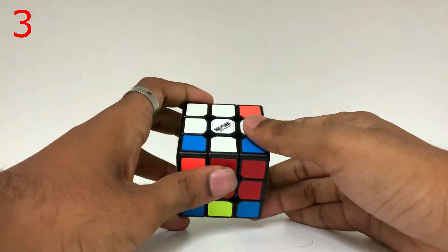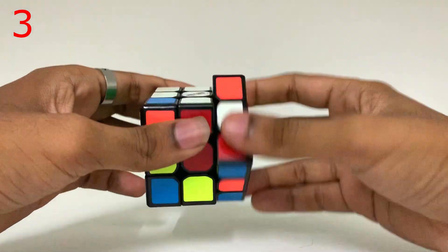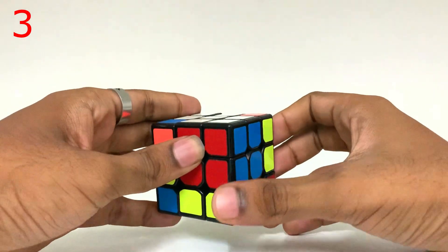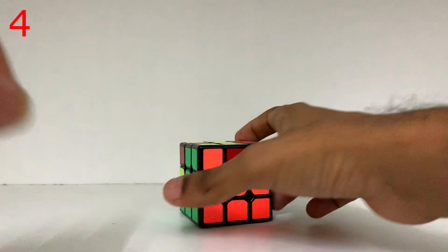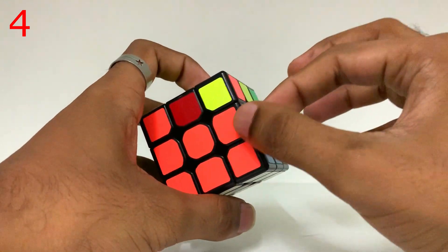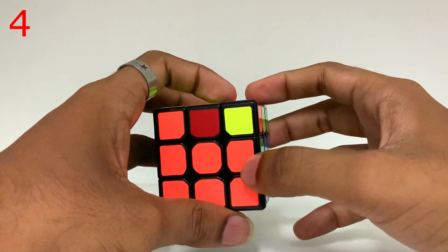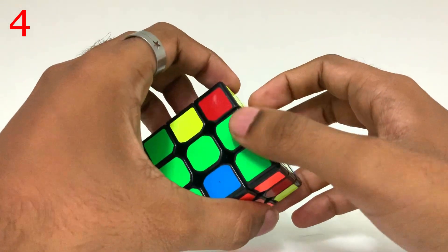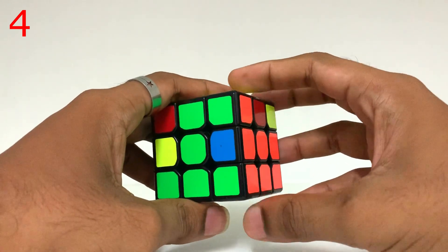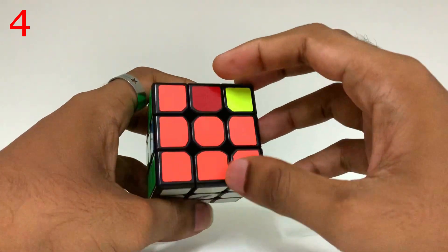Now this is the formula: right-inverse-down-inverse-right-down, repeated as needed. Now we have to do the second layer. We can add the green color and blue color. If you choose the right-hand side formula to get to the right position, you can add it correctly. If that's enough, it should take about 10 seconds to complete this step.